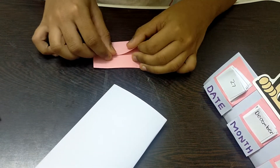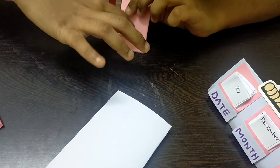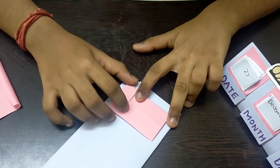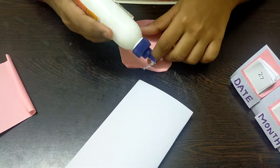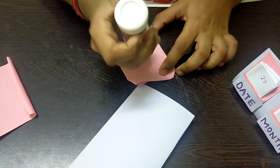We have to do this slowly. After completing this, I'm turning it to the opposite side and we'll get a small hole here. I'm checking to see if the measurements are nice and equal. Please make sure all the foldings and paper pieces are equal so that the calendar will look nice and cute.